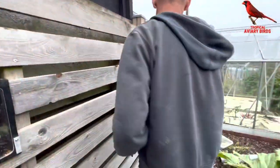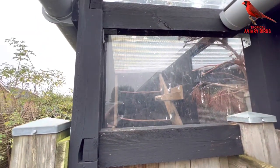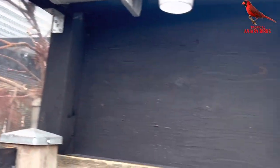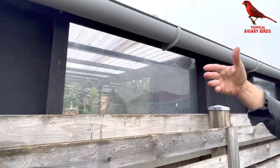Here you can see the back side of the shelter part. They basically sit in there so they can go under the roof and sit on the perches up below. In the wintertime, I normally remove all the perches on the outside of the area, so they're kind of forced to go in.